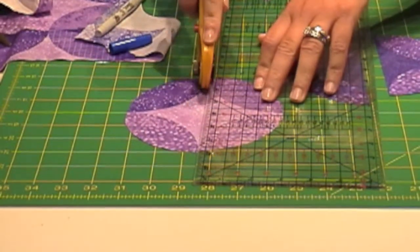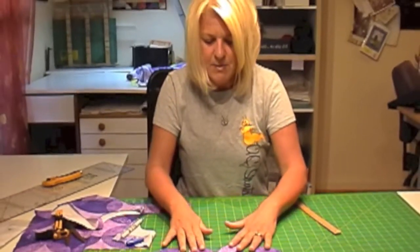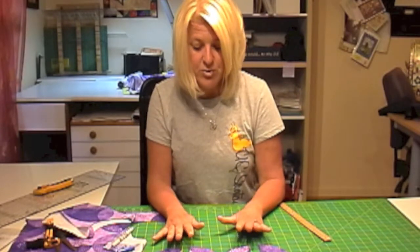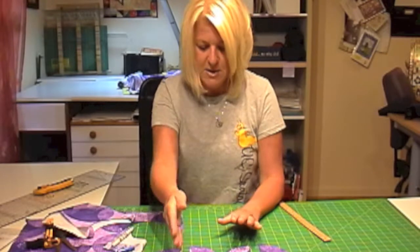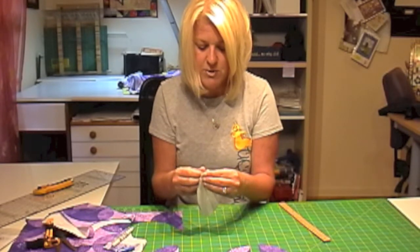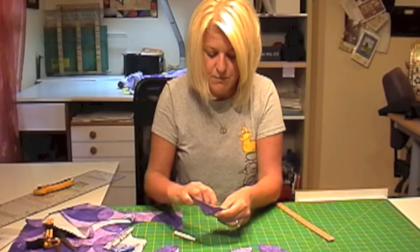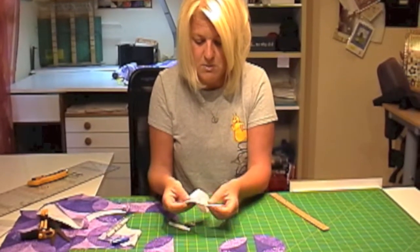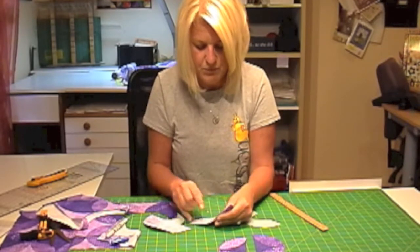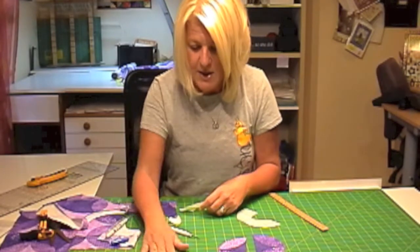Cut them right in half, and there you go. My website has complete directions for this quilt, so you'll know how many of each circle and which colorways. Now you have all your circles cut and cut in half. You remove the paper backing — and sometimes the paper doesn't want to come off. What you do when that happens is just score it a little bit on the back, and the paper comes right off. Sometimes you have to score it, but it should come right off. Then your fabric is ready to be fused.